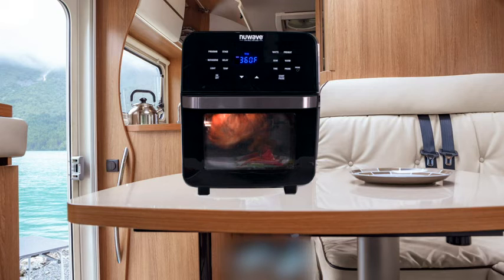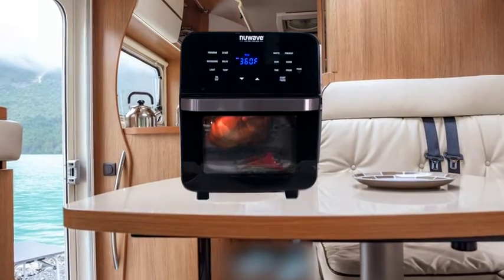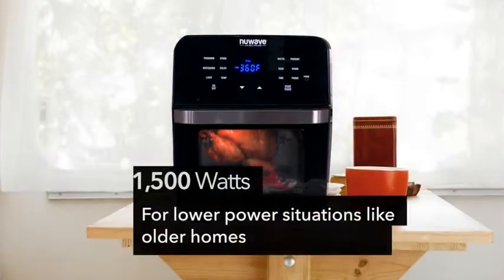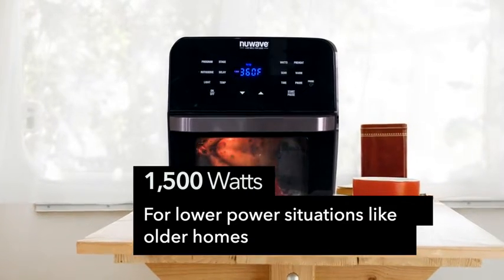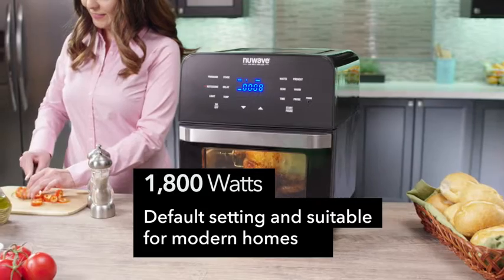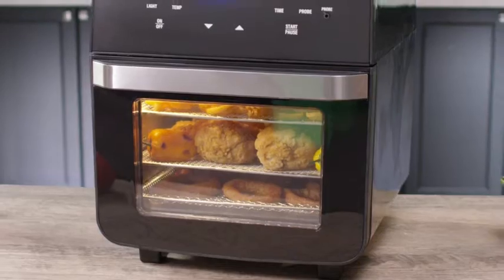Brio comes with a unique wattage control button so it can be used virtually anywhere: 900 watts for campers, RVs, boats, and dorms; 1500 watts for older homes with lower power situations; and 1800 watts as the default setting, suitable for modern homes.